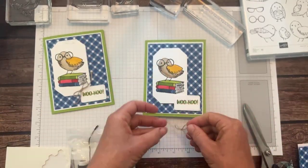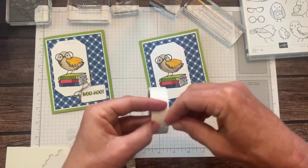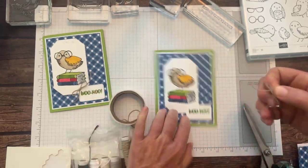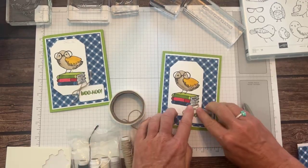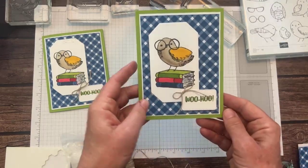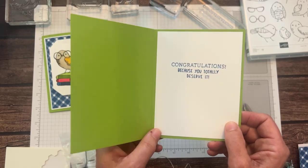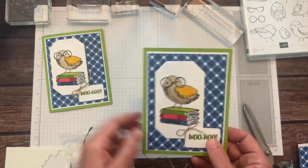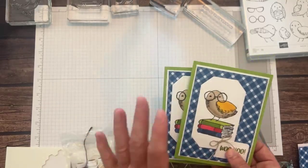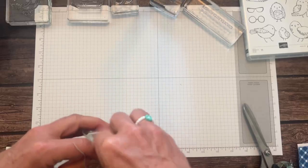We've got our little bow. We're going to flip this back, grab a mini glue dot, and put that right in the corner. There we go — we've got our little 'Woohoo! Congratulations because you totally deserve it!' So cute! Love these fun bright colors, especially for summertime. And that is project number one.